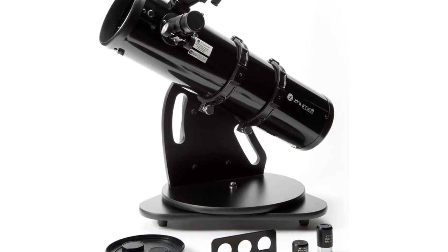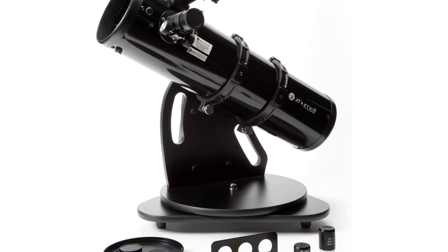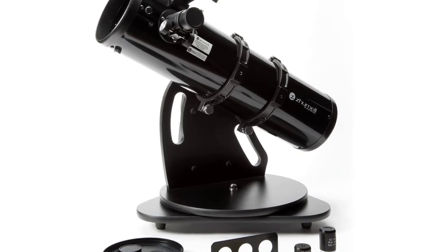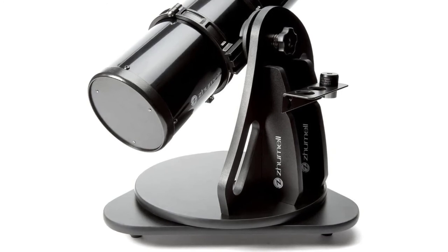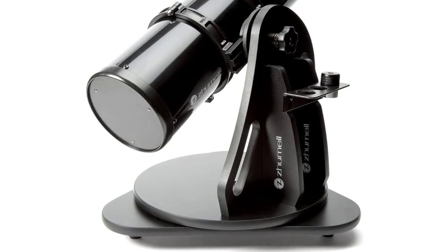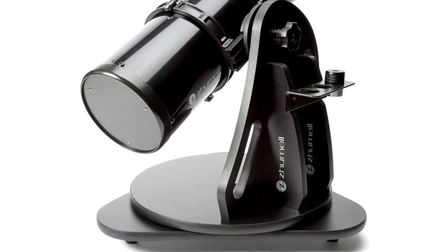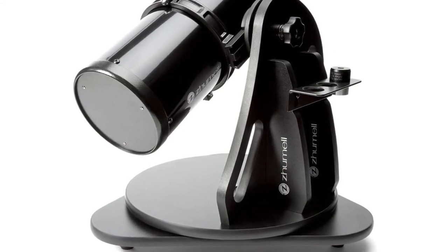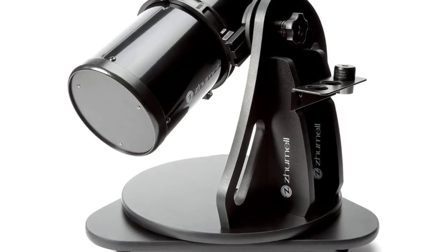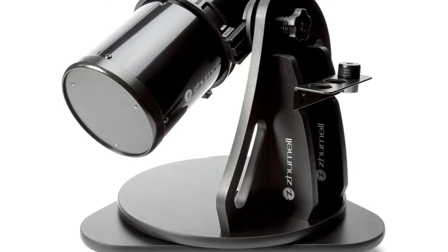Once set up, swing the scope on its lazy-Susan-style mount toward your desired object. Center your target in the red-dot finder scope and you're ready to view it through the eyepiece. Then make small adjustments to smoothly track objects as they drift across the sky. Whether you're an experienced amateur astronomer or a brand-new stargazer, the Zhumell Z-130 brings you the night sky on your terms — always ready to deliver impressive, detailed images, from a quick peek in your backyard to a marathon night of stargazing.